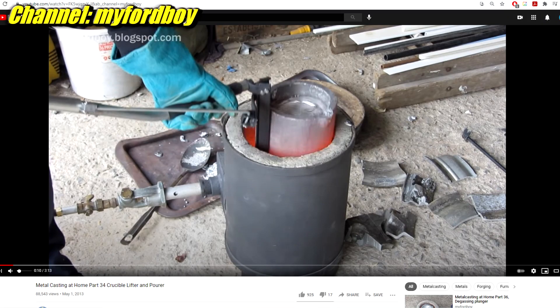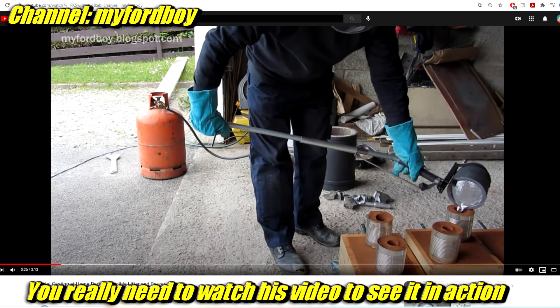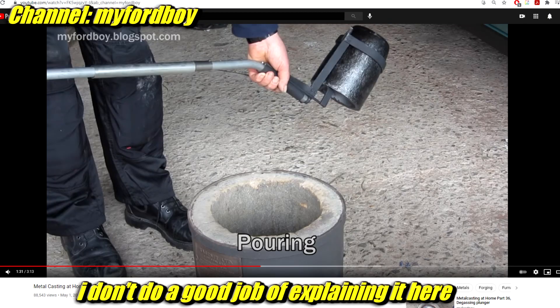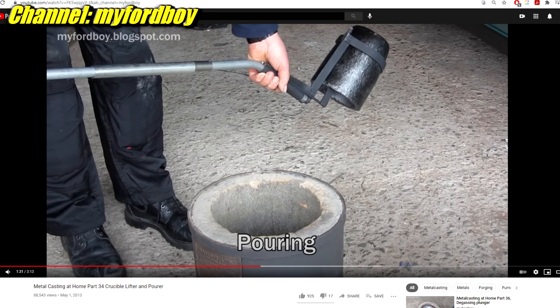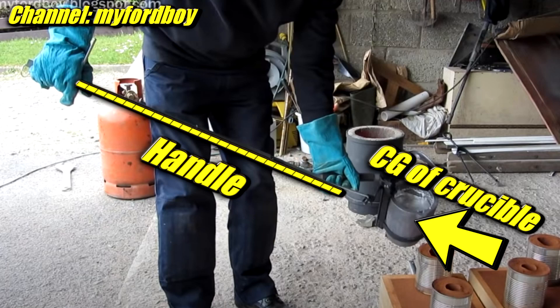If you look at Metal Casting at Home part 34, that's a video where he shows this lifter and pourer. It's a little bit complicated, but it fits down into a very tight furnace, has a jaw that clamps on, and then another thing on top that holds the crucible down. When it's all clamped together he can actually turn the thing clean upside down and the crucible is not going to fall out. I like both of those things — the lifting/pouring and the locking mechanism. It's also kind of bent so that he's picking it up, but when he goes to pour he can just turn it like a shank. The handle is kind of in line with the center of gravity. It's a really nice idea.